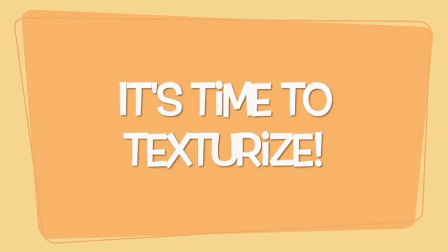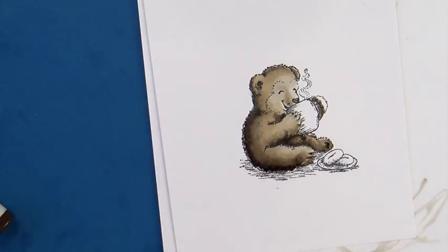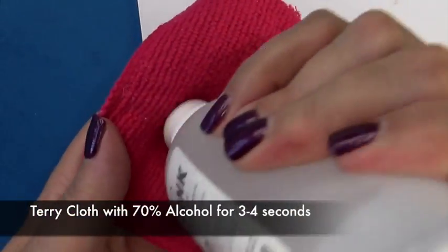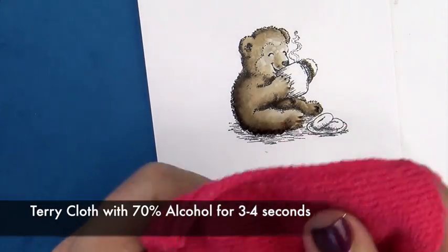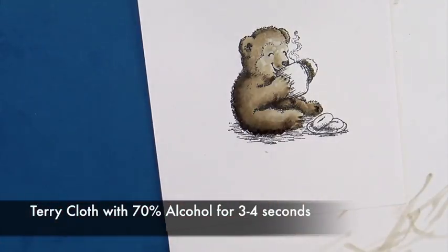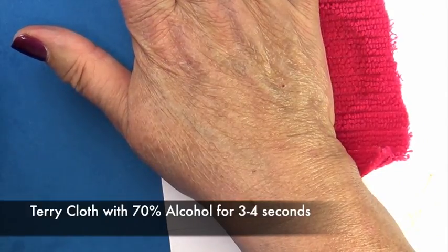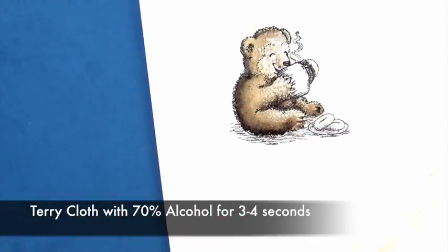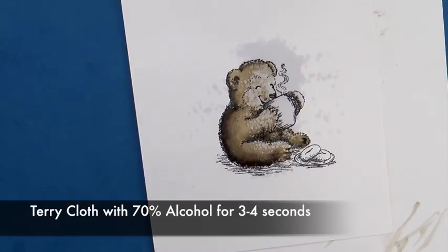Now it's time to texturize. We have good dimension — you can see the highlight and the shadow. So we're going to take 70% alcohol on a piece of terrycloth, kind of fluff it up with your fingers, and put it on top. You see why I didn't want to color the blue cup first. Hold it there for about three to four seconds, then lift it off and allow it to dry. As it dries, the alcohol evaporates and the highlights — the little texture — will become very pronounced.